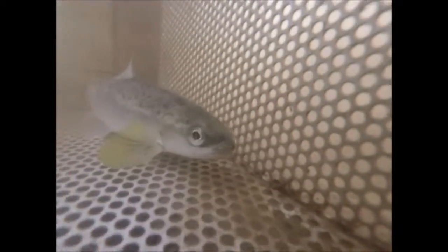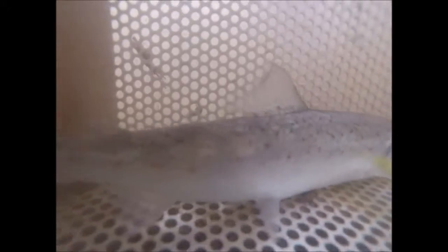For several years, Fort Folly Habitat Recovery and Department of Fisheries and Oceans have been releasing inner Bay of Fundy Atlantic salmon into select rivers in an attempt to recover this at-risk species. Unfortunately, population numbers have not yet recovered.